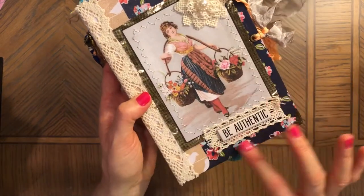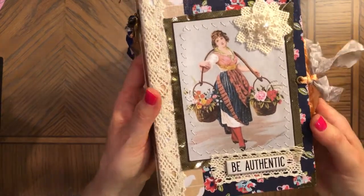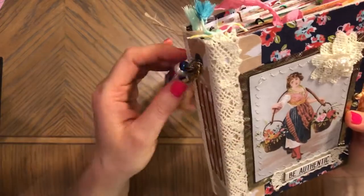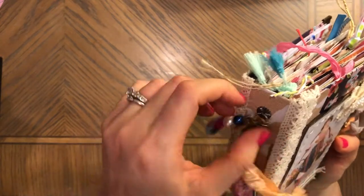This matches and looks nice together, and kind of balances the whole thing. There's a little pearl in here — 'be authentic' — and I also have a pearl in the charm here, so tassel attachment.